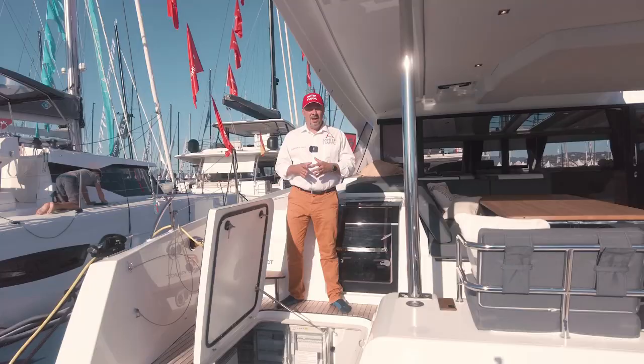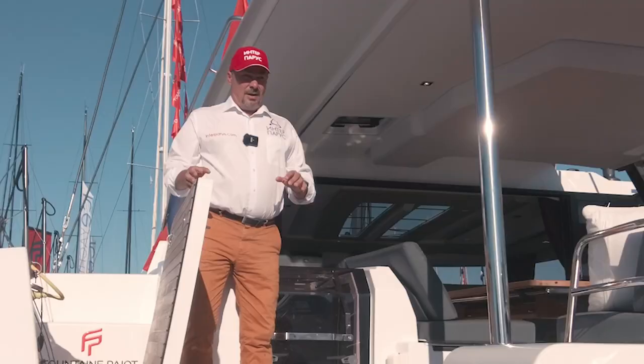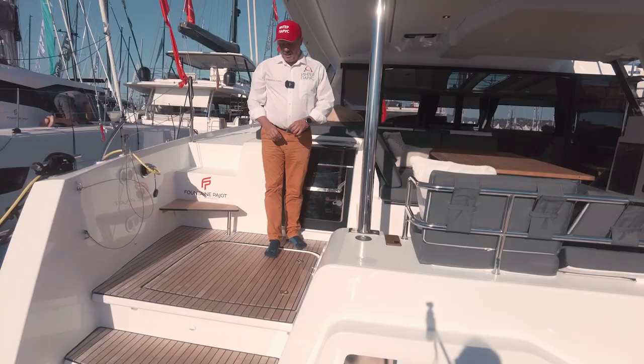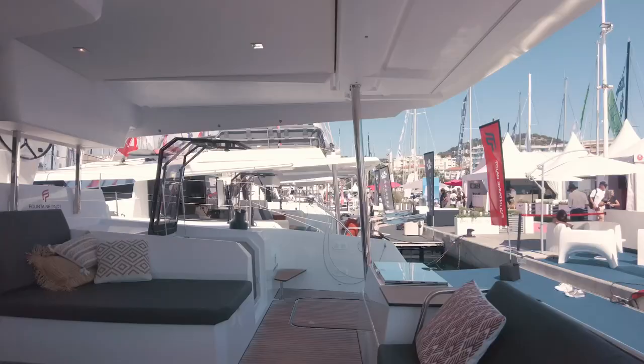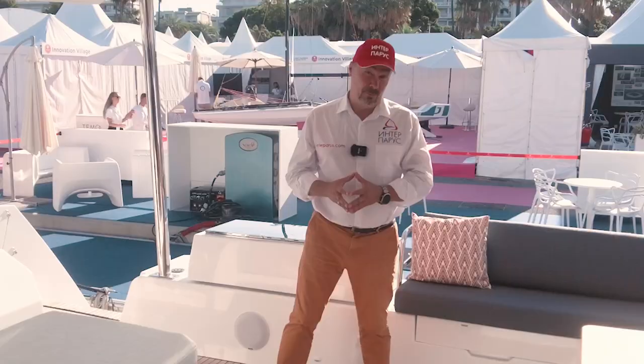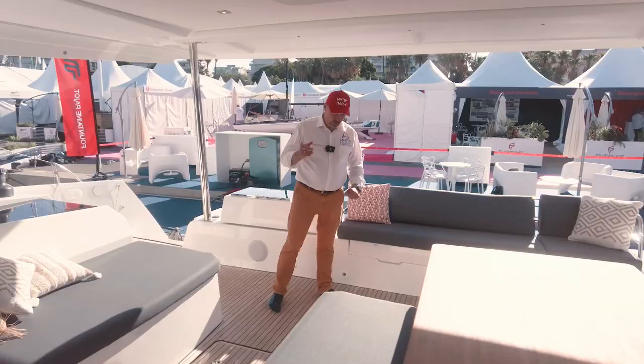I think that's enough for the technical characteristics and numbers. Let's switch to the comfort aspects, because there are some things to show here. There is something interesting in the cockpit and the Fountaine Pajot DNA is clearly recognizable. Some elements here are taken from other boats that have already worked out well, and rightly so. There's a large number of lockers — under this seat, in this seat, and in the deck we also have a locker.